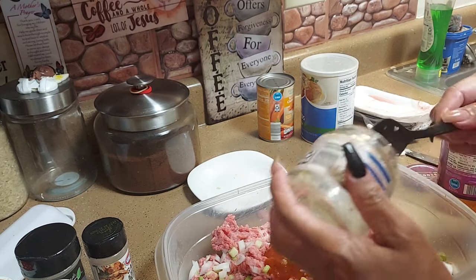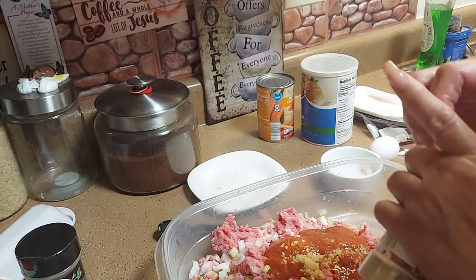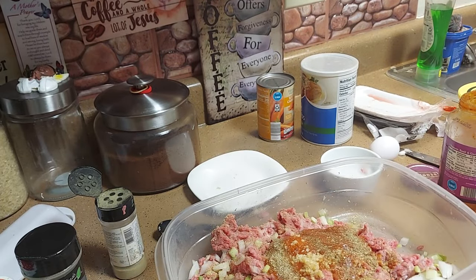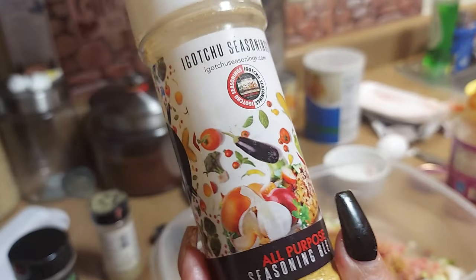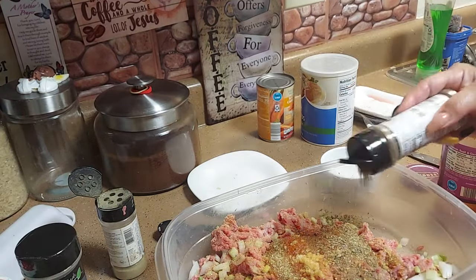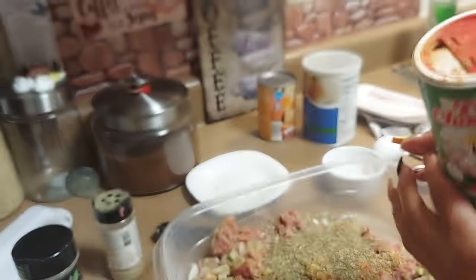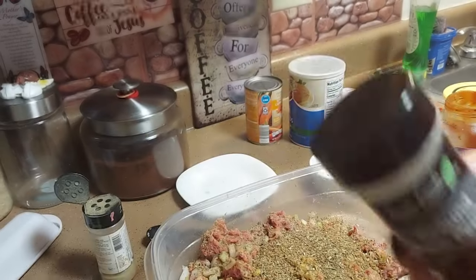Then we're gonna add garlic herbs — so whatever you want to season your meatloaf with, you can add some of that. Add some all-purpose seasoning — I got a new one, that stuff is strong. And I'm gonna use some Italian seasoning. Italian seasoning is about one tablespoon; everything else is about one teaspoon. Then a creole sauce — I'm gonna sprinkle that through the meat, and some pepper.